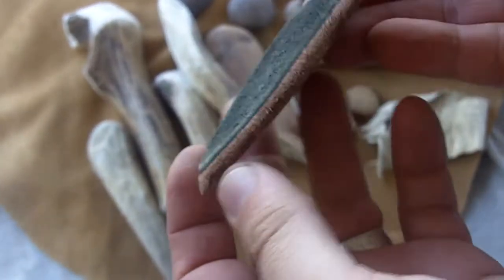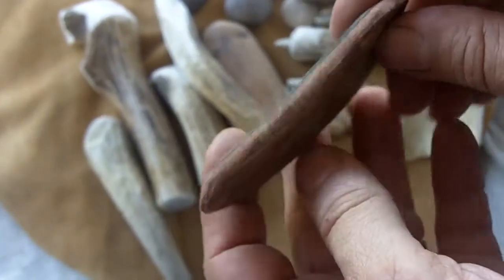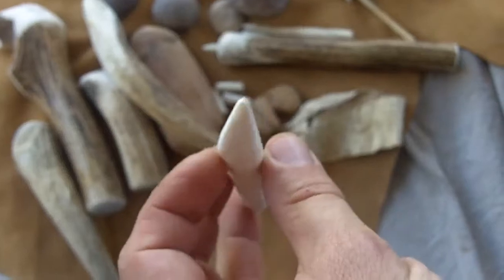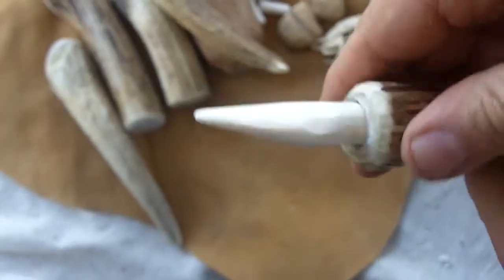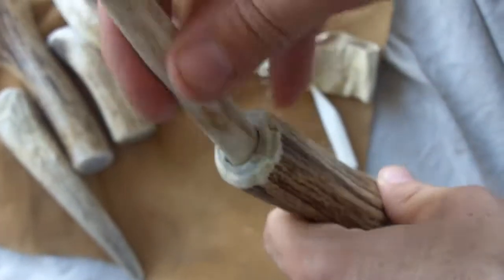I tried to improve this pad by sanding down the edges at an angle. This is a piece of bone, and it goes into the larger end of this indirect percussion tool. This one also fits.